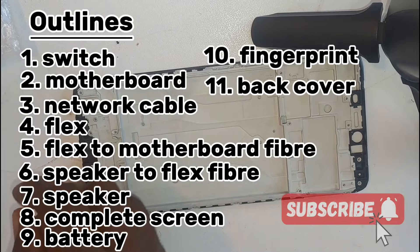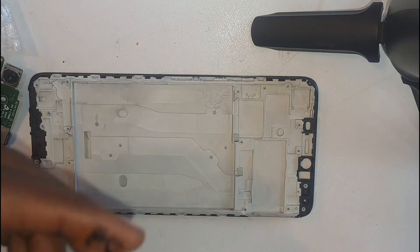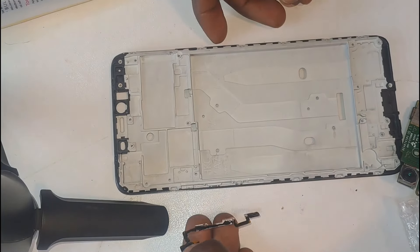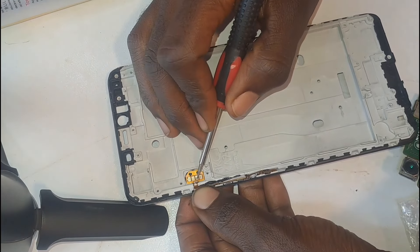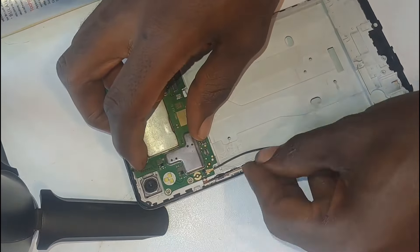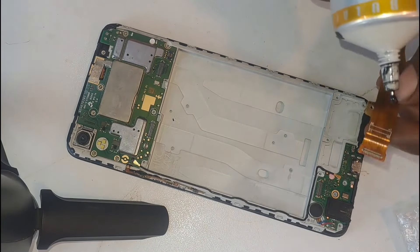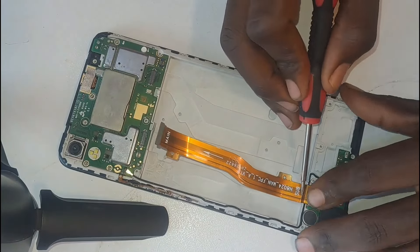In the assembling process, here are the steps. First, I connected the switch onto the titanium board using some glue. I then inserted the motherboard into its position. The motherboard is also connected to a network cable, which connects to the flex. I followed the network cable and inserted the flex as well. Next, I applied glue onto the flex-to-motherboard fiber and connected it from the flex to the motherboard, as its name says.